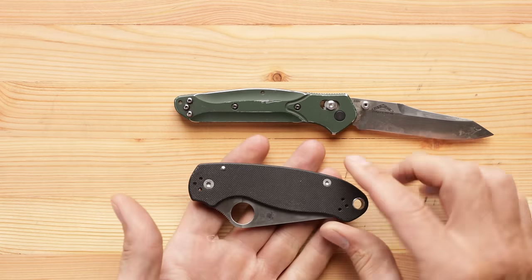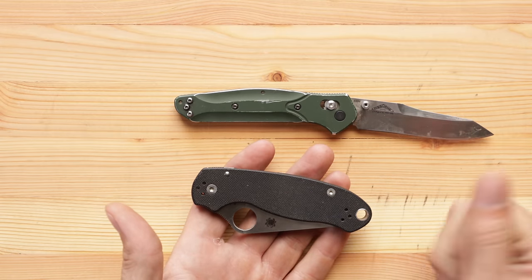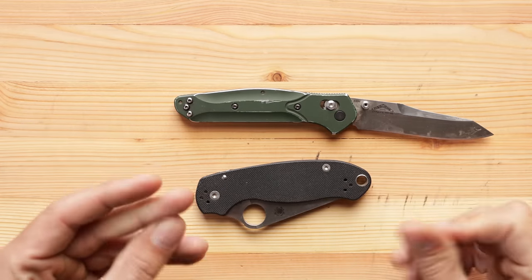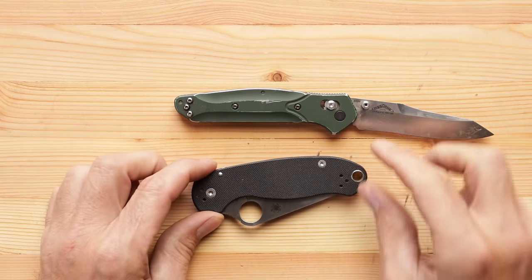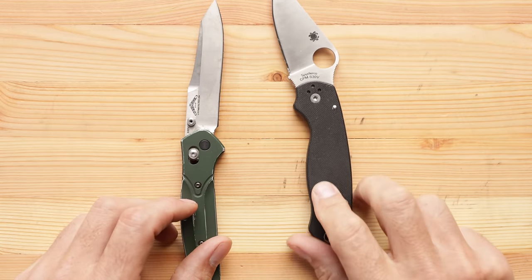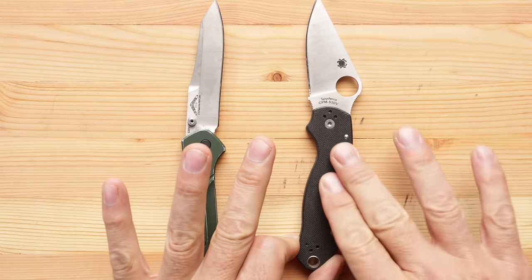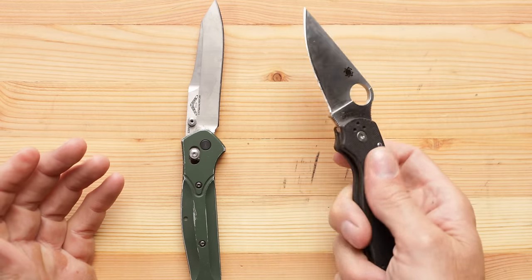The G10 scales — it was a little too grippy when I first took it out of the box. It bothered me. The more older I get, the more sensitive I am to the way things feel and textures. It felt like grabbing sandpaper. But now that I've carried it, it is delightfully textured — lots of really good grip, not smooth, but just perfect actually. And I do like the G10 handles. They're flat, completely flat, but they are a beautiful shape.